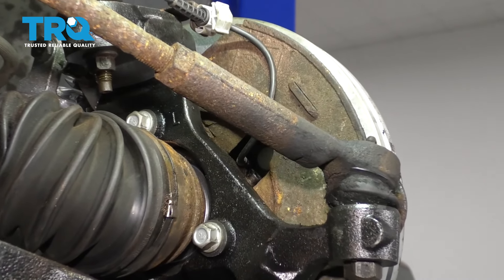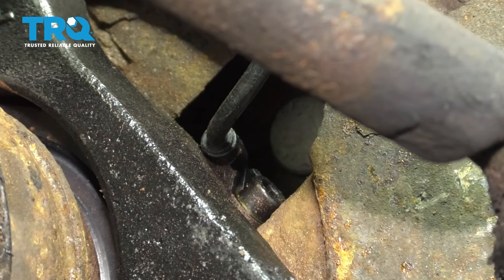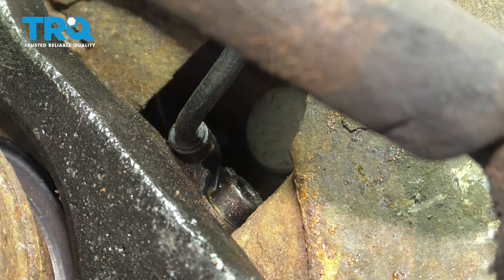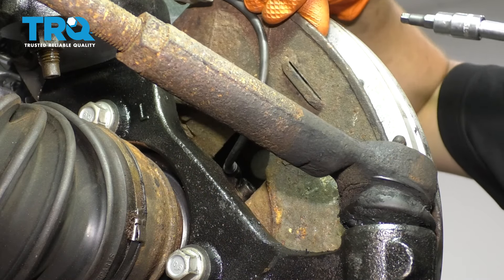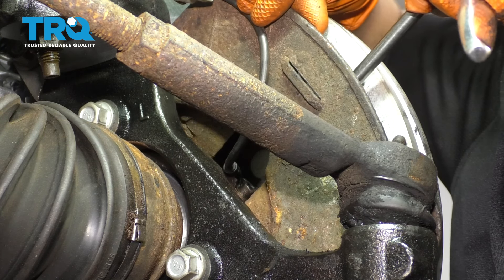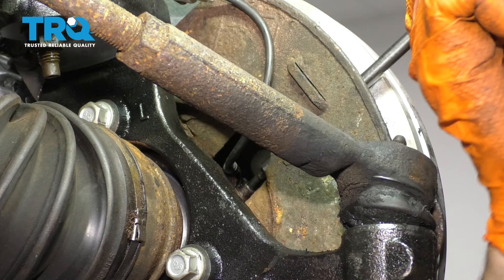If you look at the back of the knuckle, right there in the hole in the backing plate is your ABS sensor — that's where it bolts onto the hub. To get it out, I'm going to push the backing plate back and use an Allen socket to go right into the bolt and break it free.